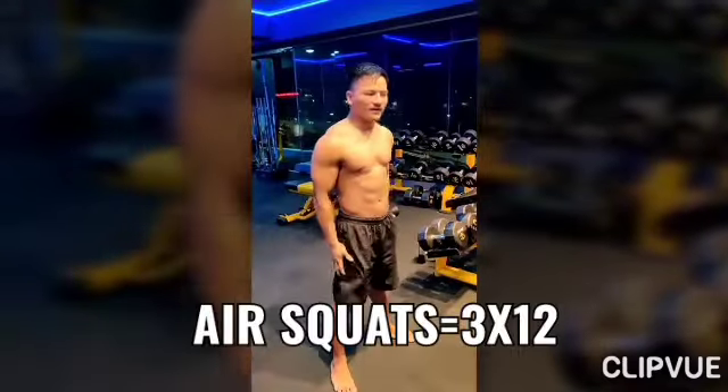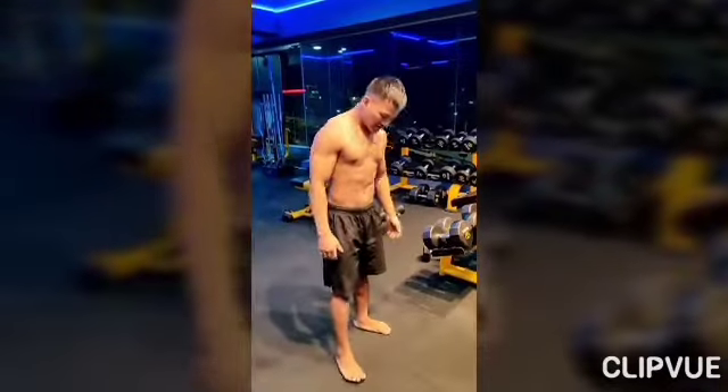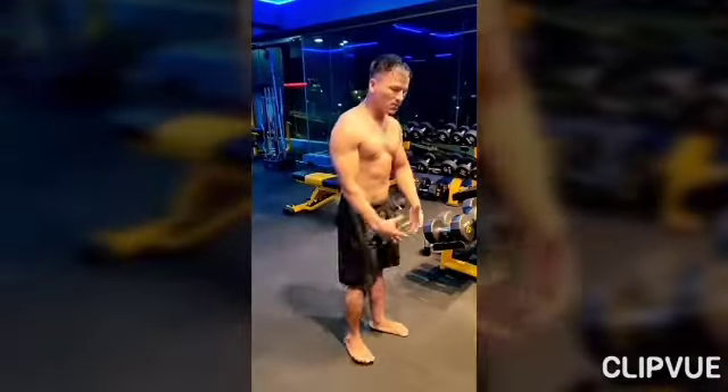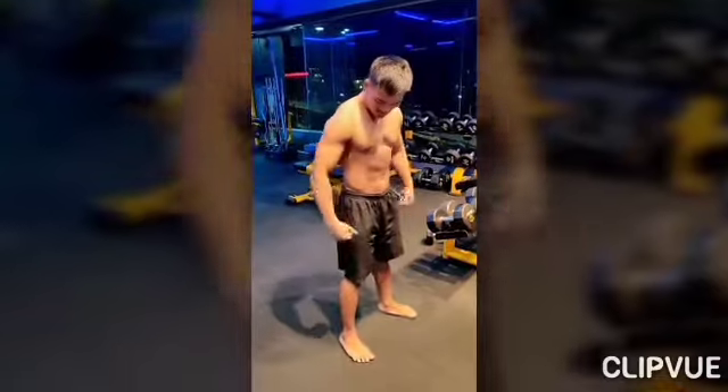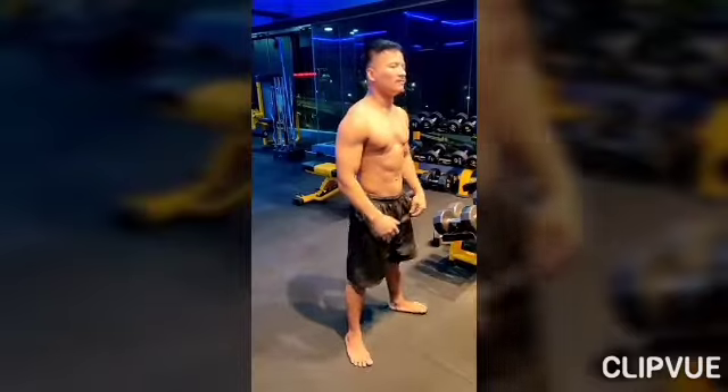This is the first exercise of leg day, it's called the air squat. You stand first with a normal stance — not too wide or too narrow — with your toes slightly pointing out.